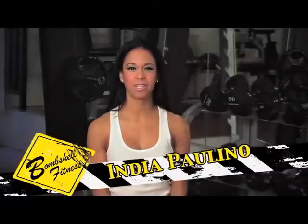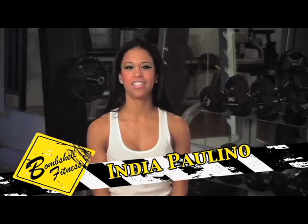Hi, I'm India Paulino, IFBB Bikini Pro, and today's tip of the week is for your shoulders. I'm going to show you a quick super set you can do involving dumbbells, weights, and no weights.